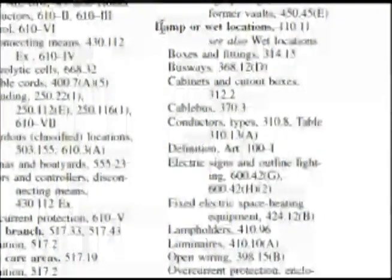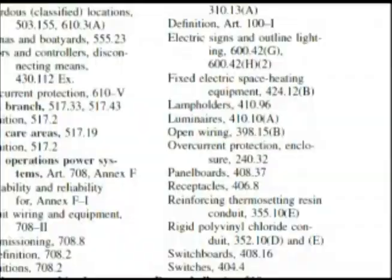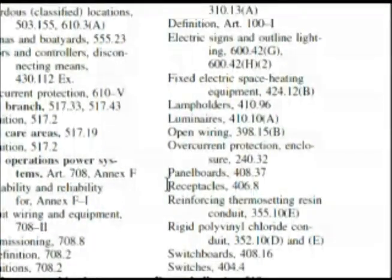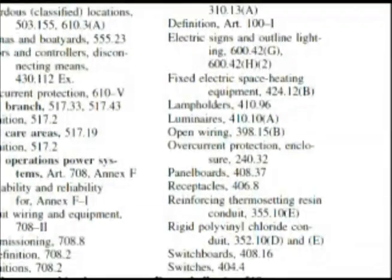We're here at the index under 'damp or wet locations,' and it says 'see wet locations' — which could make you pull your hair out. But let's continue. We go down and sure enough, we find receptacles: 406.8. So let's turn to our code book at 406.8.